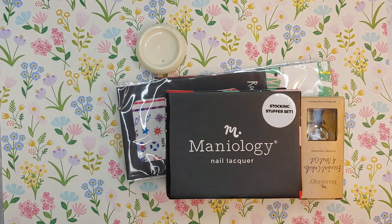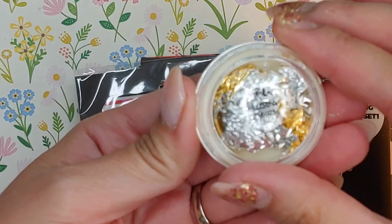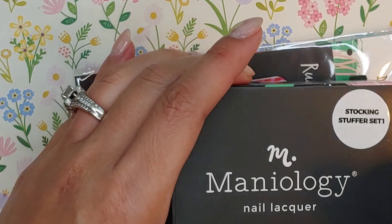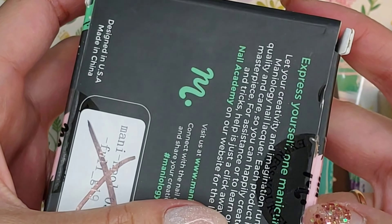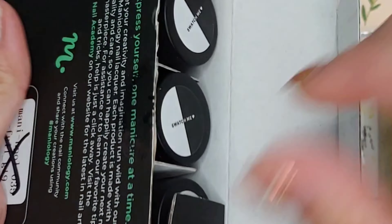This is called Luster — these look like gold and silver foils. It says here that these are a stocking stuffer set. These are the nail lacquers, take a look at these colors.